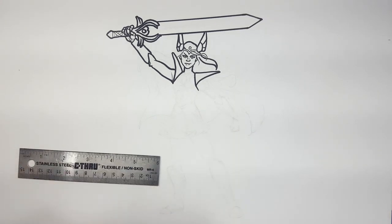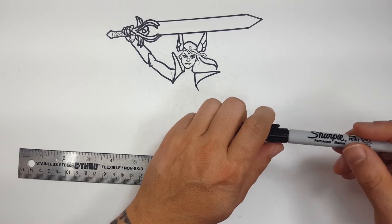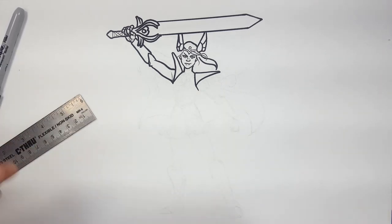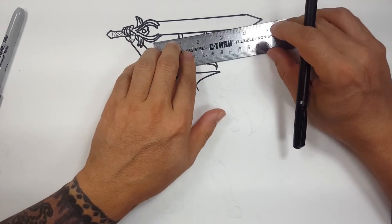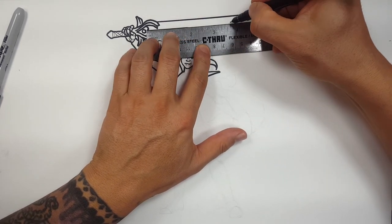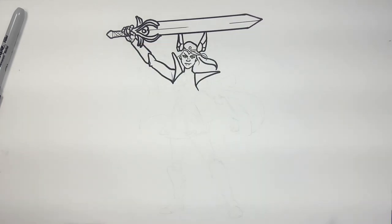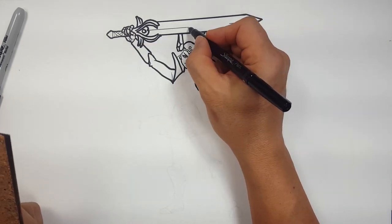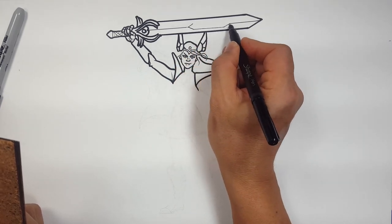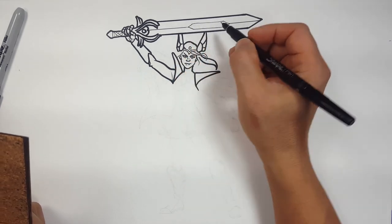Let me draw just a little bit of the middle — something like this. And it's got that extra part that we'll just do like this. We don't have to go too crazy.